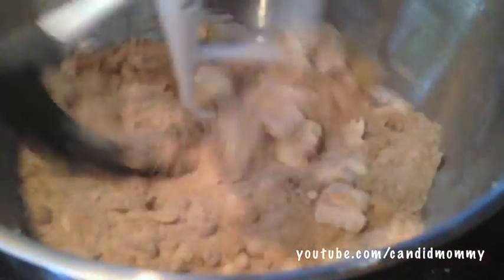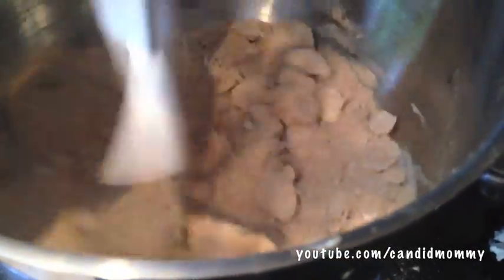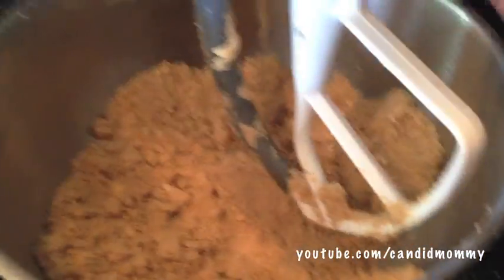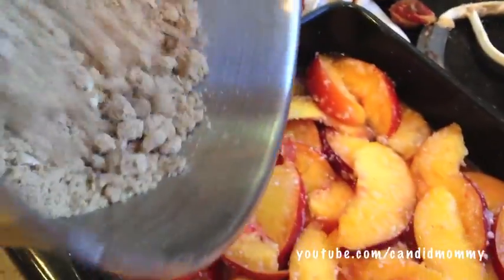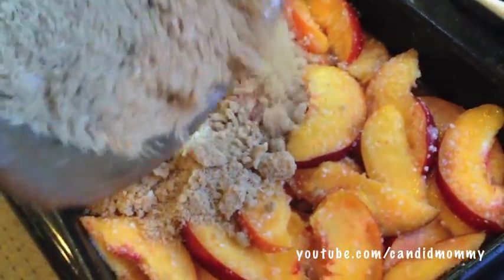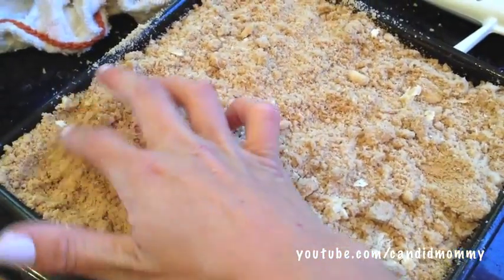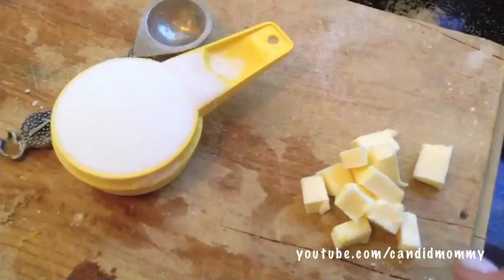Add all of your ingredients to a mixing bowl and give them a mix. There might be some bakers out there saying you need to cut it in, which you can do with two knives, by hand, or however you like, but basically all you're trying to do is get this here consistency so that the butter is worked into everything and it'll melt really nicely. Add this to the top of your peaches and spread it out so that it's nice and even over all of your peaches — a nice even layer.